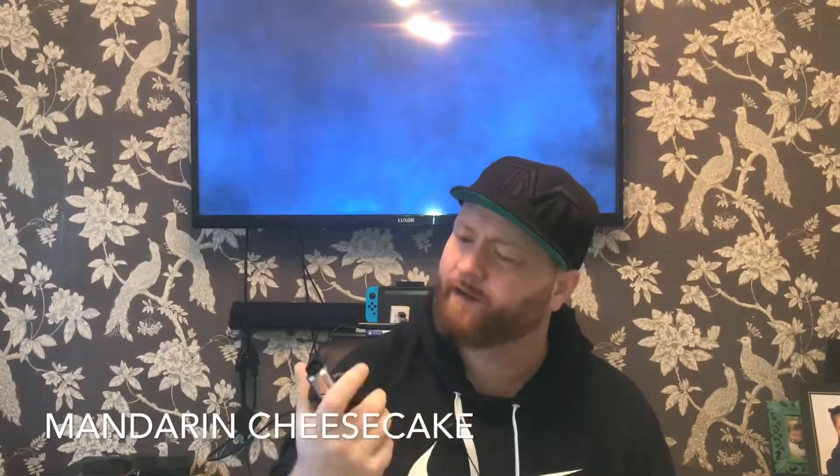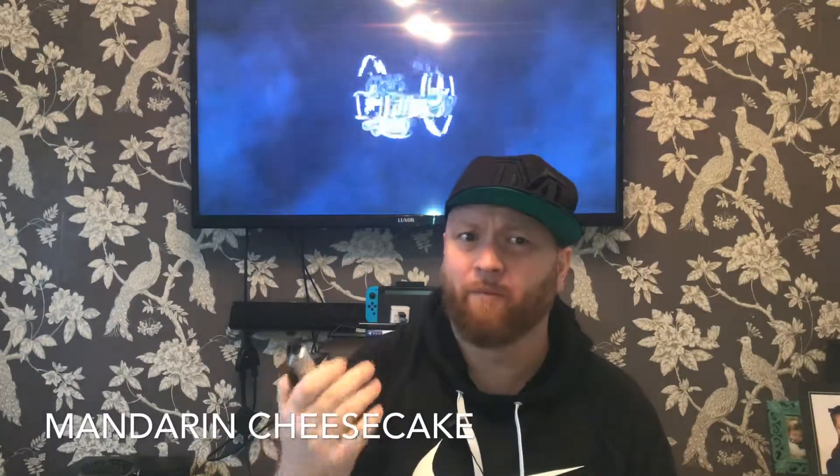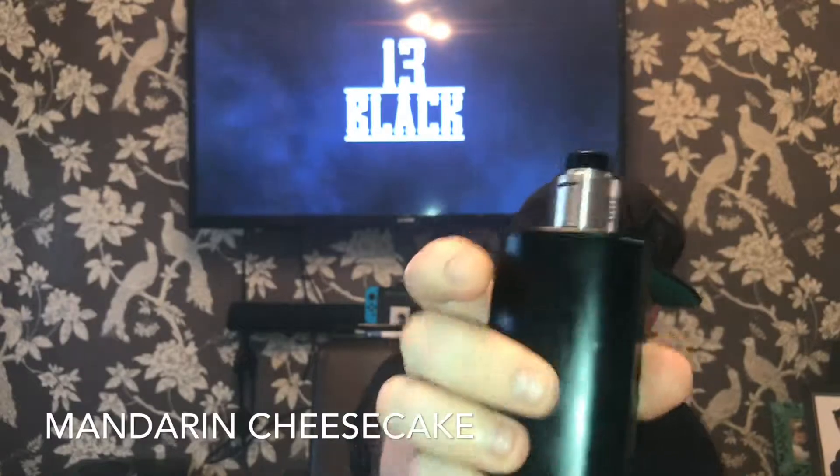The last one was top, top drop. Every mod and every device is set up exactly the same — seven wraps. Fly Fireball cotton, in my humble opinion, is the best cotton on the planet, and flat wire UK flatwire which is superb as well. We've got 100 watts with the BTFC on the Ohnboy.